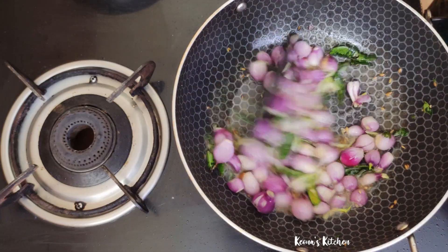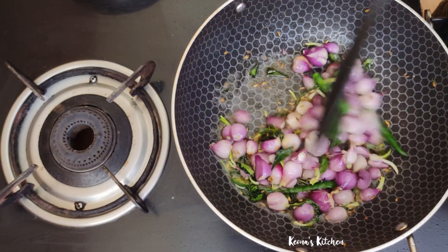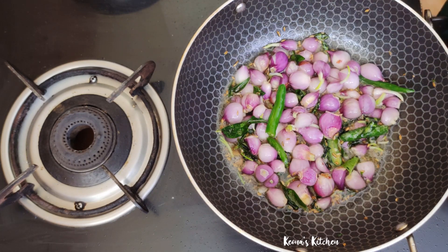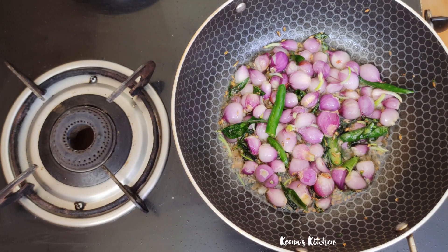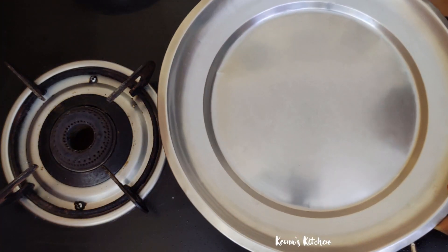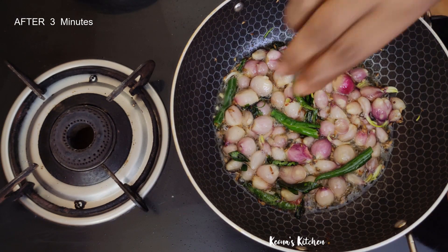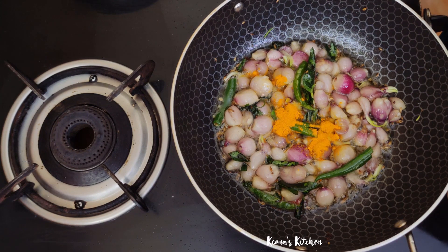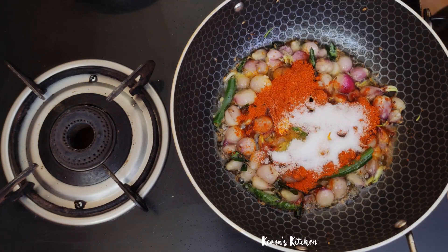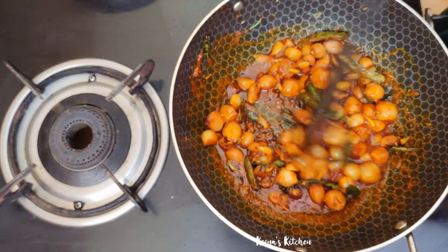I will add some salt. Put the salt in the pot and continue cooking.